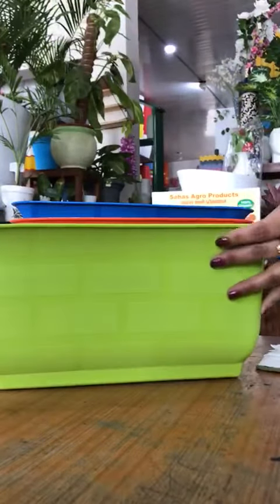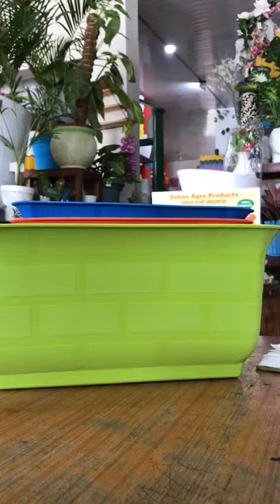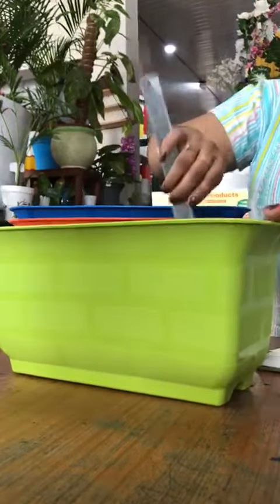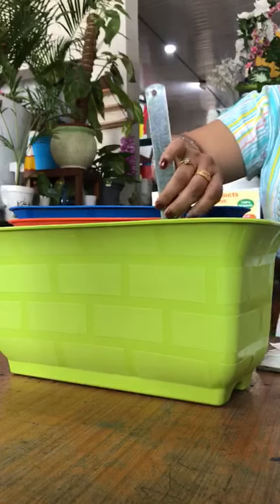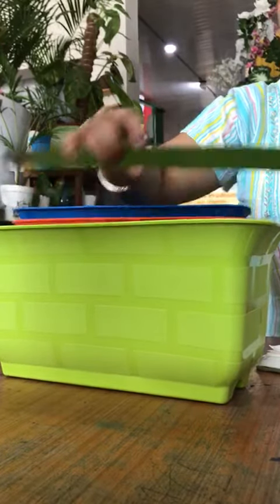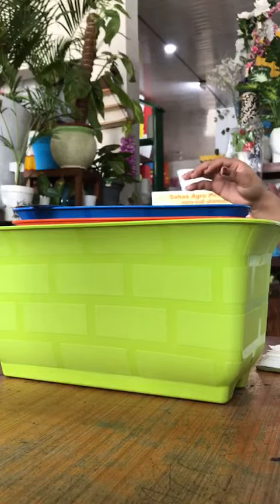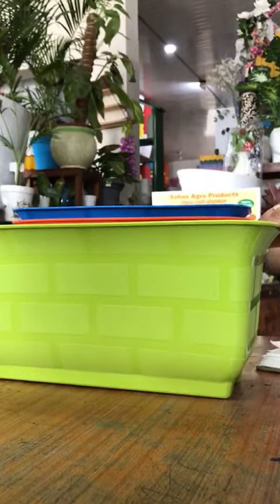It is a plastic rectangular flower pot with 13 inches width and 6 inches height. You can grow leafy vegetables or some live indoor plants in these planters.